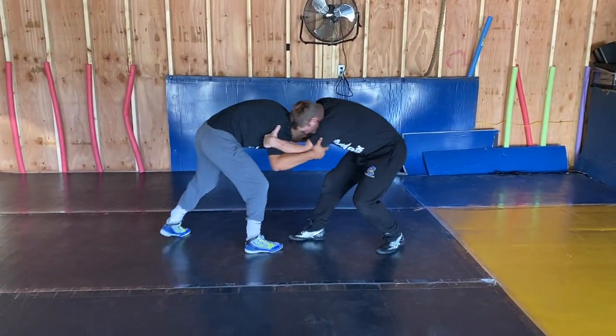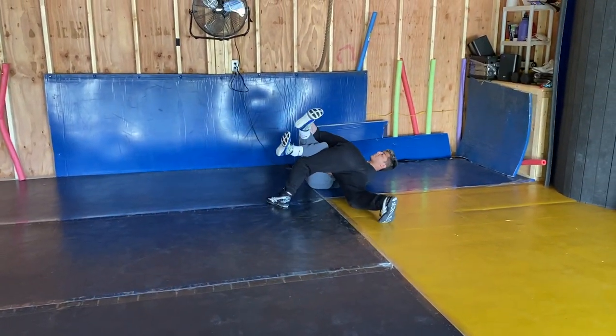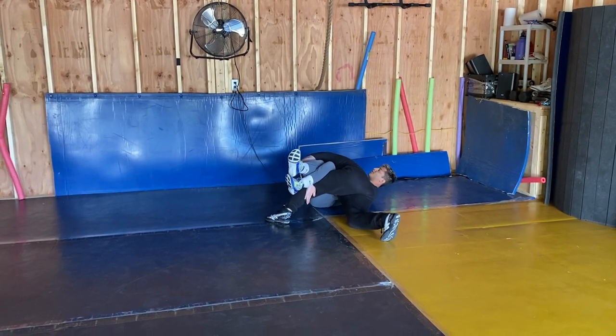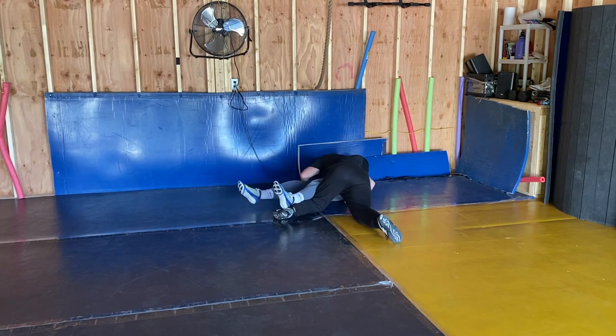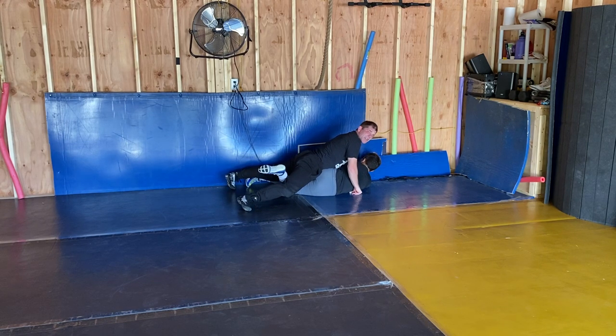You've got to keep the pressure continuous on this guy. Pull him down. Move an ankle. Shove. Right here — shove. Hold him there. He's working hard. Even if he gets to his belly, weight's up on the guy. Hips. A lot of pressure.